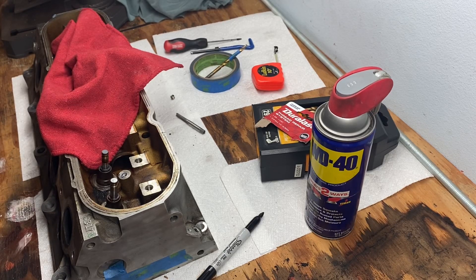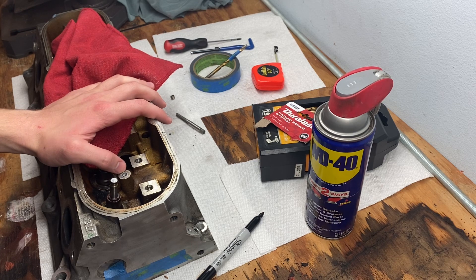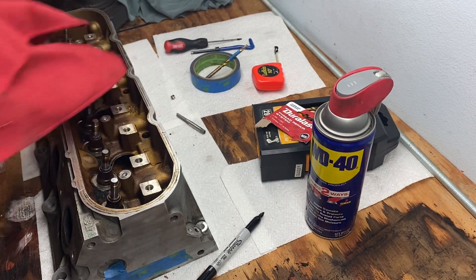Today I'm going to show you how to repair stripped valve cover threads on an LS motor cylinder head. These aren't stripped — this is just an example.